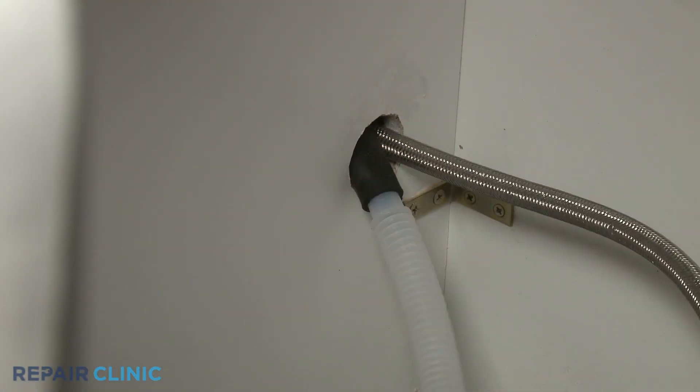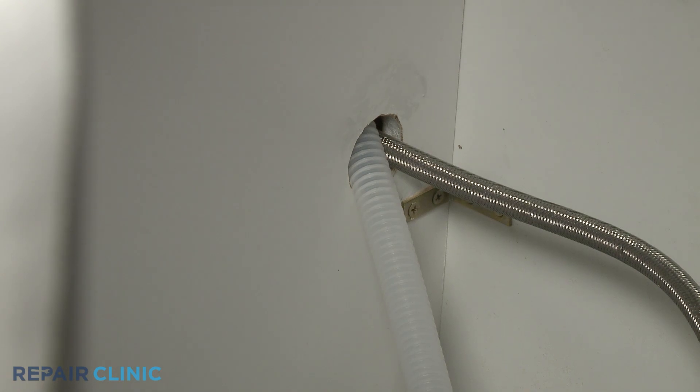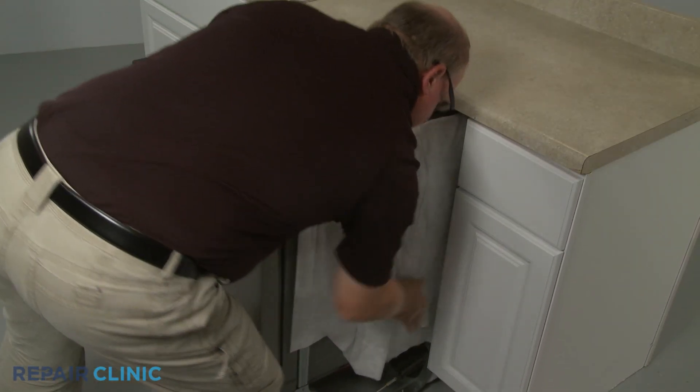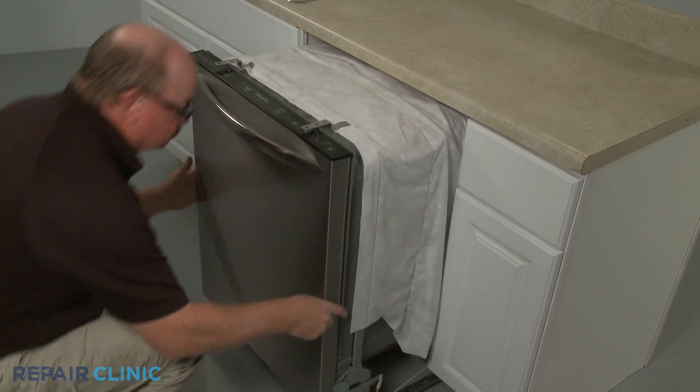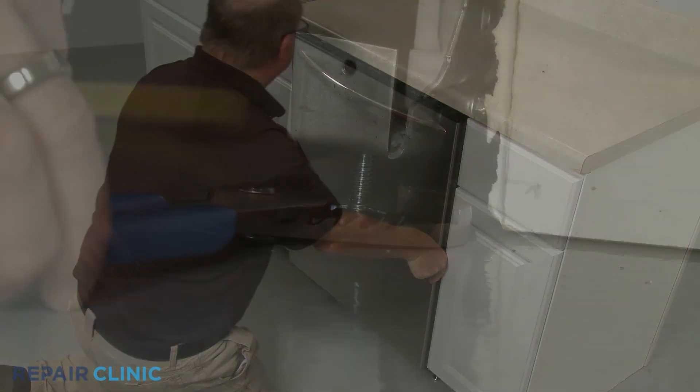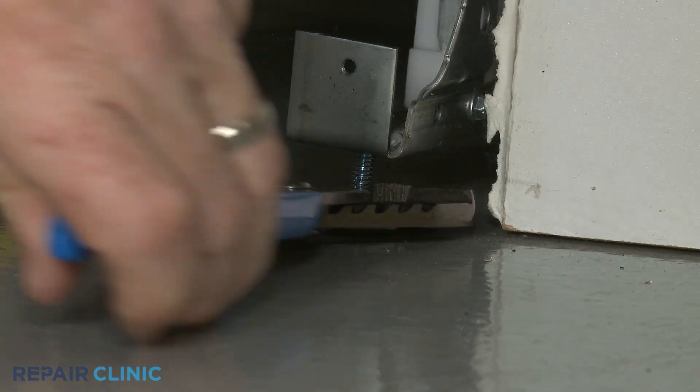Confirm that the end of the drain hose is accessible through the cabinet wall, then gently slide the dishwasher back into the cabinet. Adjust the leveling legs if necessary.